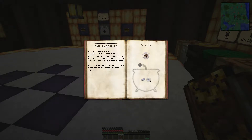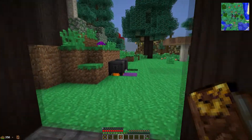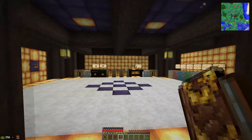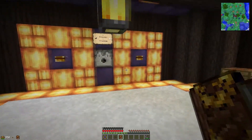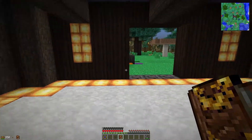Right, so metal purification. Native clusters are rare concentrations of metals in their purest form. You've discovered a way to purify and concentrate normal iron ore into a native iron cluster. When smelted, these clusters produce twice the normal amount of iron ingots. So basically this is the Thorncraft solution to doubling your ores — if you take your ores, your iron ore, and let's see if we can get one on the go here.